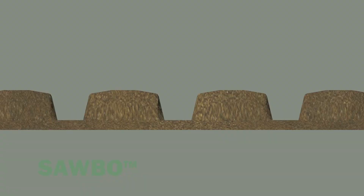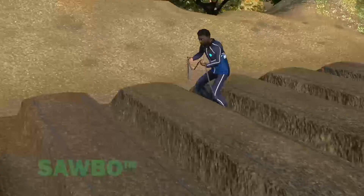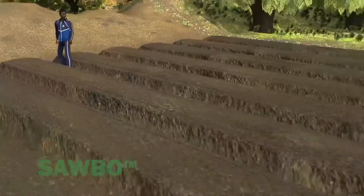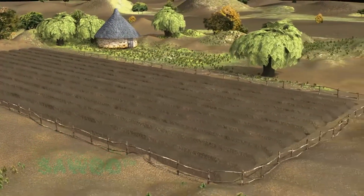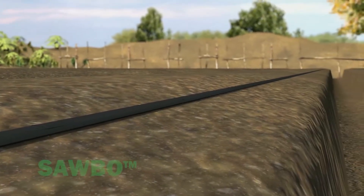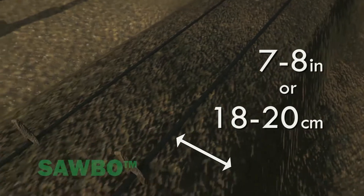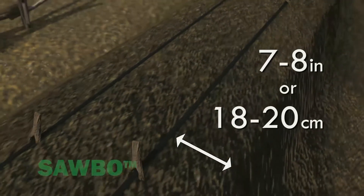Your slopes will likely not be as steep as the slopes shown here. They are more likely to look like this. Place two drip irrigation lines on each 1 meter wide raised planting bed. Be sure the drip holes in the irrigation lines are turned upwards. This will ensure that each plant receives the same amount of water. Make sure to place the drip lines 7 to 8 inches or 18 to 20 centimeters from the edge of the planting bed.